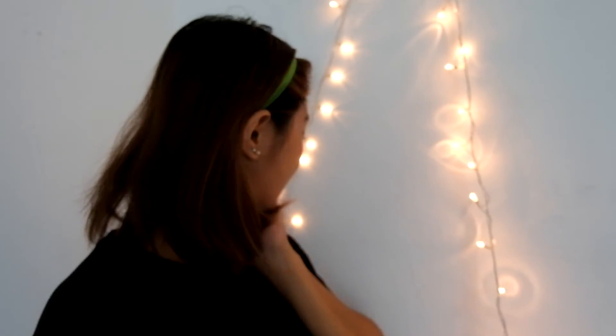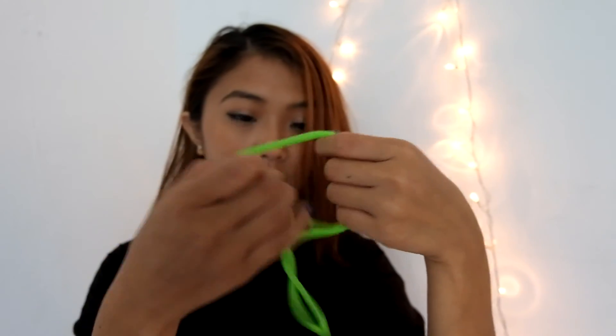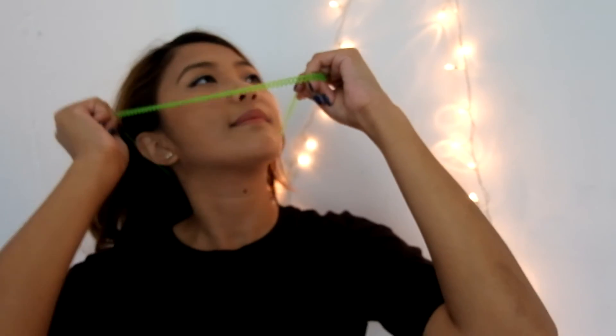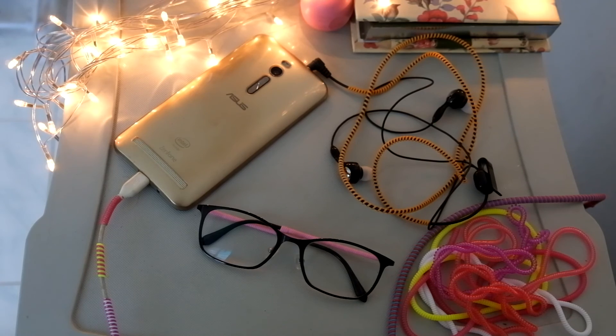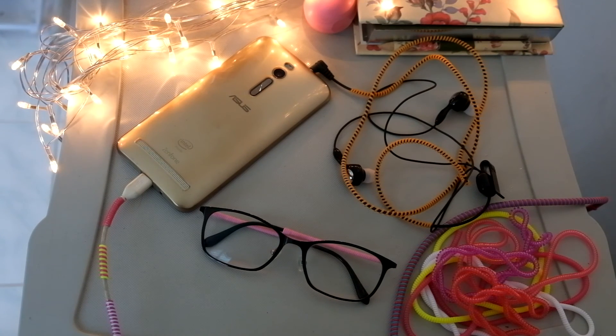Another thing I like to do with the spiral cord protectors is use them as headbands to keep my hair out of my face. It's really simple and I don't know why nobody else is doing it. I take one set of cord protectors that I don't cut, wrap it around itself once, put it over my neck, and bam — a simple headband. And it doesn't leave marks on your hair when you take it off. So those are a few of my DIY projects with these spiral cord protectors — I hope you enjoyed!